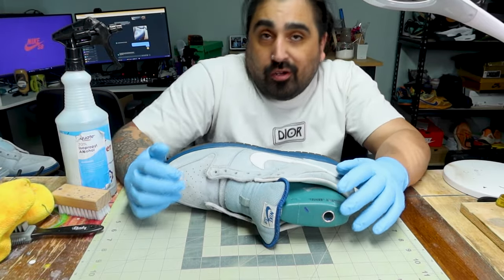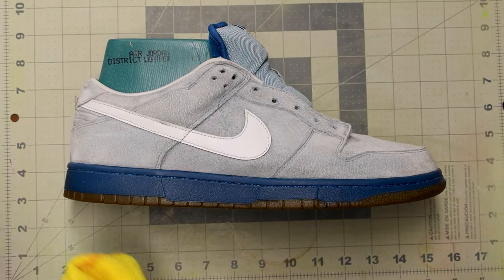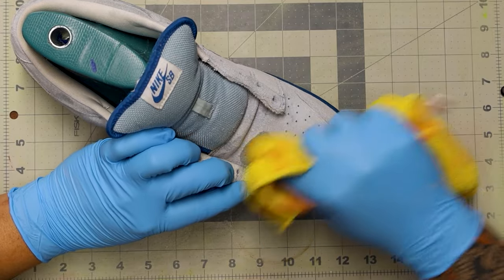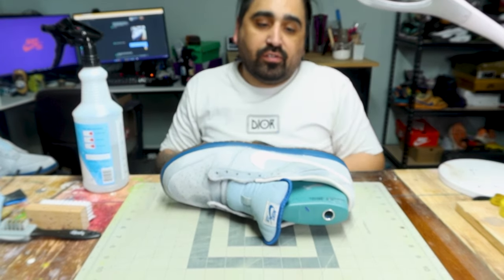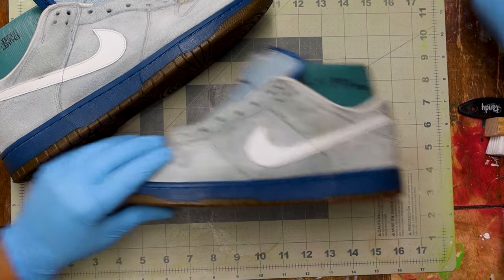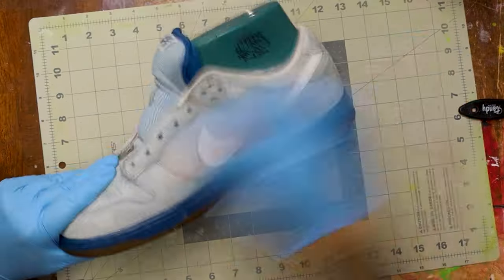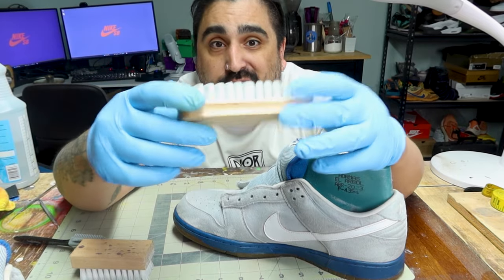Next step: rubbing alcohol and a microfiber towel. If you're using a spray bottle, label it — especially if you have young children. I squirt a little bit on and go to the hardest stains. This is as much as I like to wet suede — even though it dries quickly, it will still show a water damage look, so you're going to have to score it again. Let it sit for about an hour. After an hour, go back to step one with your edge tool to bring that nap back up.